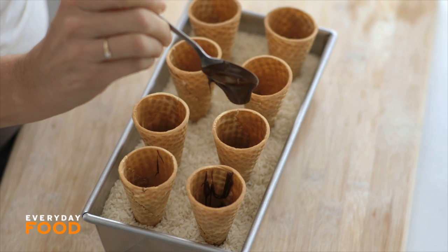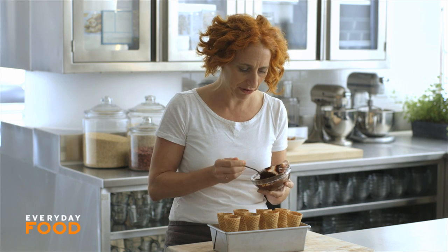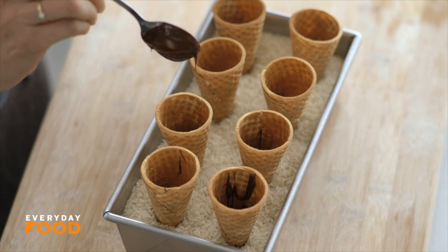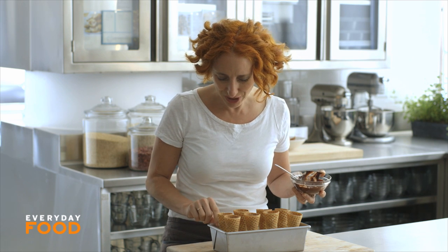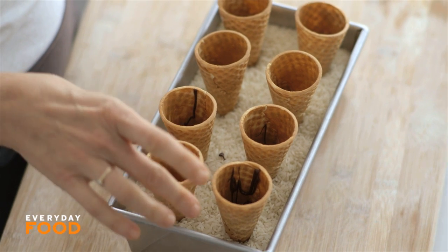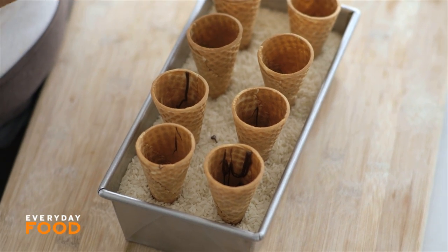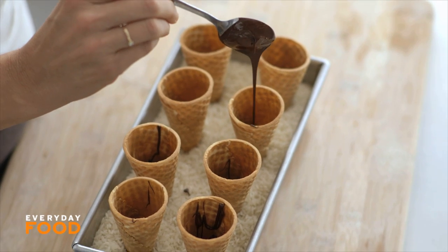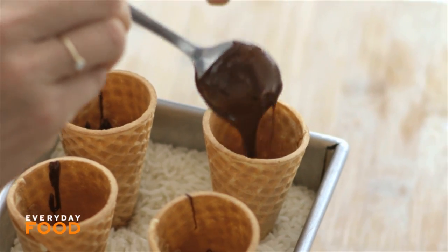The first thing you need to do is melt some chocolate chips — you're going to need about eight ounces total. Fill just the bottoms of your ice cream cones with chocolate. This helps so that the ice cream, as it starts melting, doesn't drip out the bottom. I have my ice cream cones standing up in some rice, which makes it really easy to work with — it's a cool tip. Stand your cones up, fill the bottoms with chocolate, and throw them in the freezer for a couple minutes before you add your ice cream.